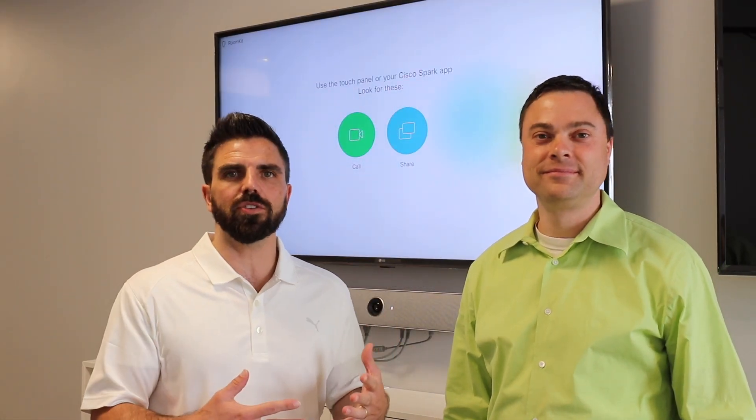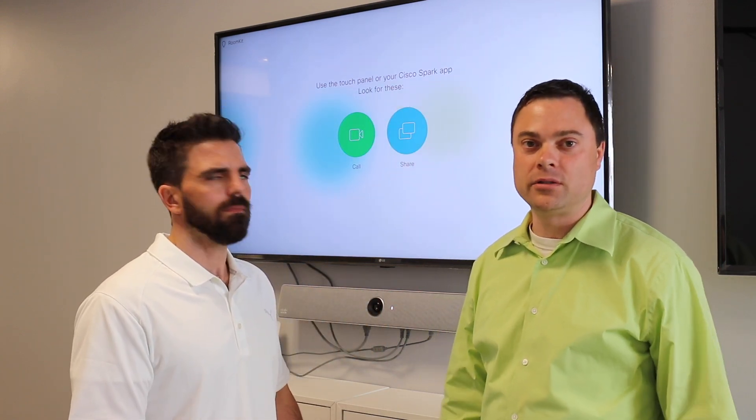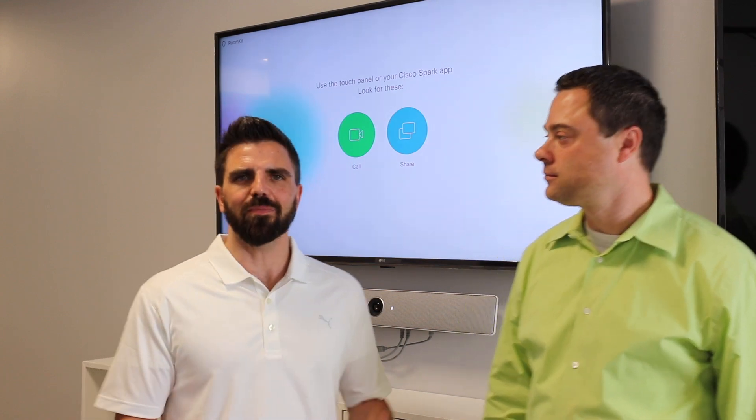We've unboxed the Room Kit, got it all registered to the WebEx Cloud, made a couple test calls, and stepped through the GUI for registering on the cloud. Everything from a functional level is ready to go and it's making calls. Thanks for watching our Tech Talks — make sure you like, subscribe, and hit us up if you want us to do another video. We'll catch you later.